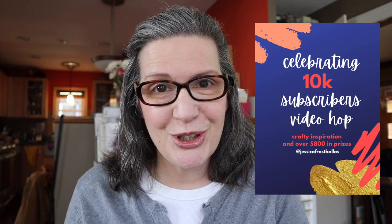Hey everyone, it's Kathy Zilski. Welcome back to my channel and the Craft slash Dining Room. Today's video is part of a fun video hop to celebrate my friend Jessica Frost Ballas' 10,000 subscribers on YouTube. Anytime you hit a landmark on YouTube, it's cause for celebration. I've got a card to share and then we've got a whole hop full of inspiration for you, plus over $800 in prizes. Stick around for my card project celebrating Jessica's 10,000 subscribers coming up next.